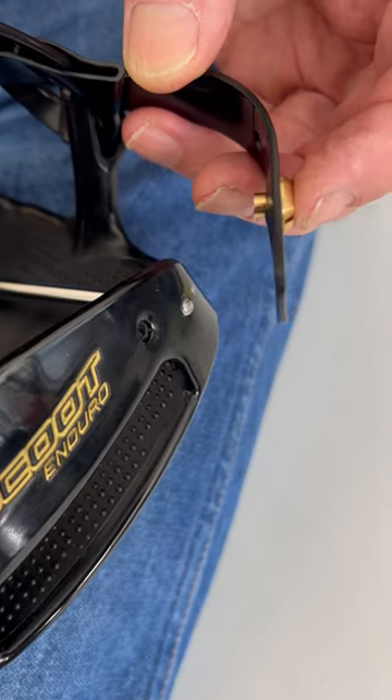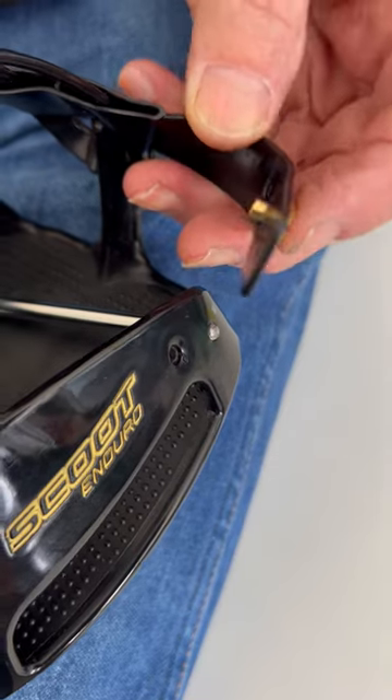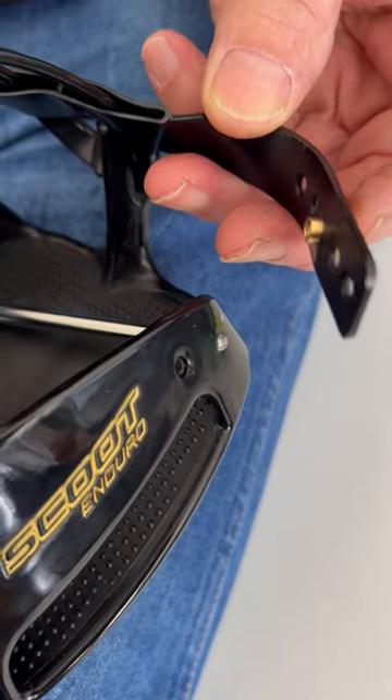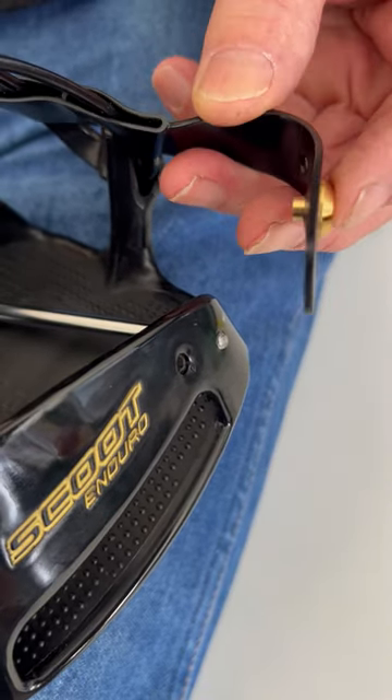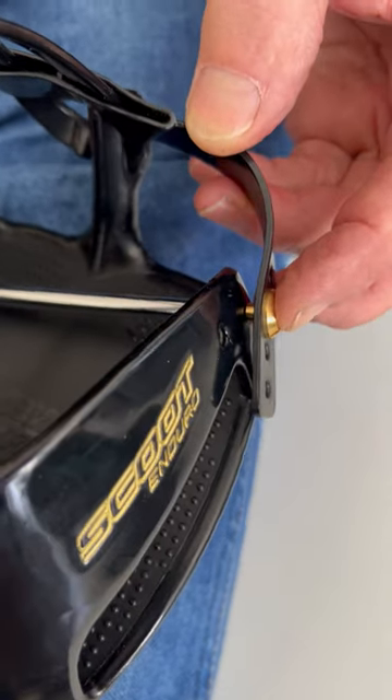A metal screw is inserted on the inside through the small hole. A brass rivet is then inserted through the strap, and you bring the screw against the rivet.